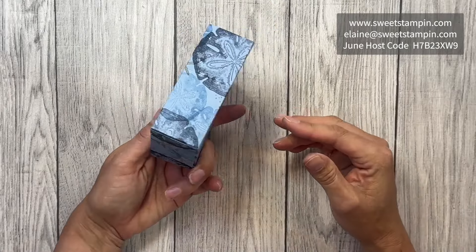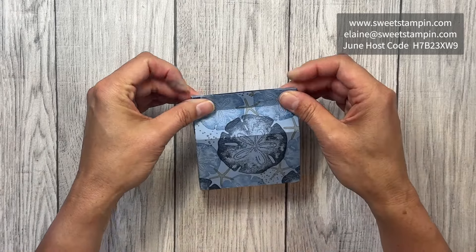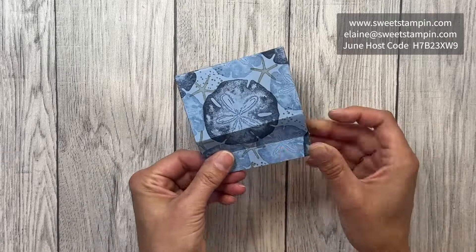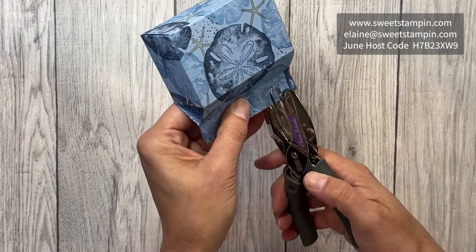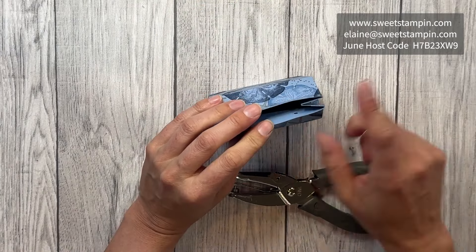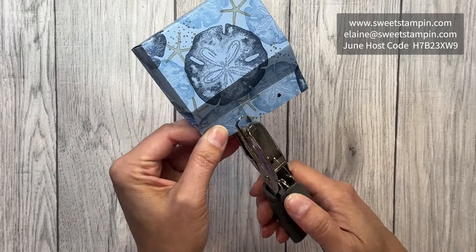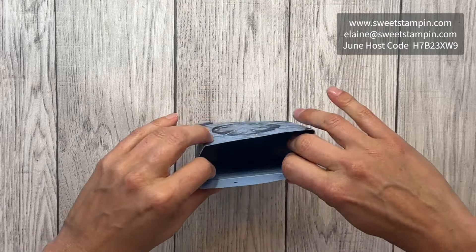We have the bottom of our box — this is the front. Now we're going to do the pinching: we're going to pinch the top, and because we scored those diagonal score lines it's going to come together really nicely. Then I'm going to use a handheld punch to punch some holes for our twine to go through, being careful to only punch through the two pieces of cardstock and not the sides — it's much nicer to just punch through two pieces.